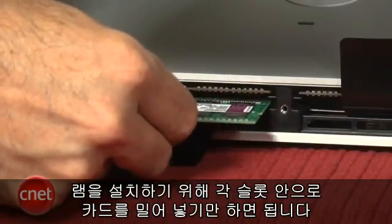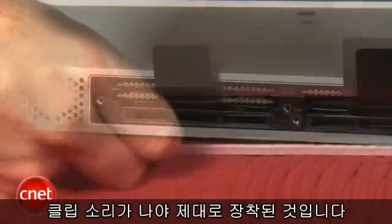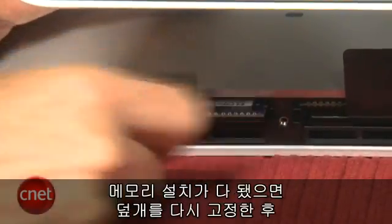To get the modules installed, you just slide them into their respective compartments and wait until you feel a little click that tells you it's snapped in place. To get an existing module out, you gently pull up on the ribbon and slide the new module in.